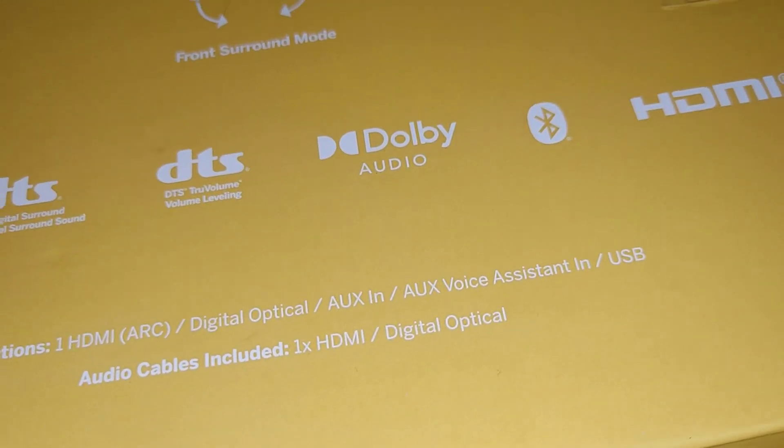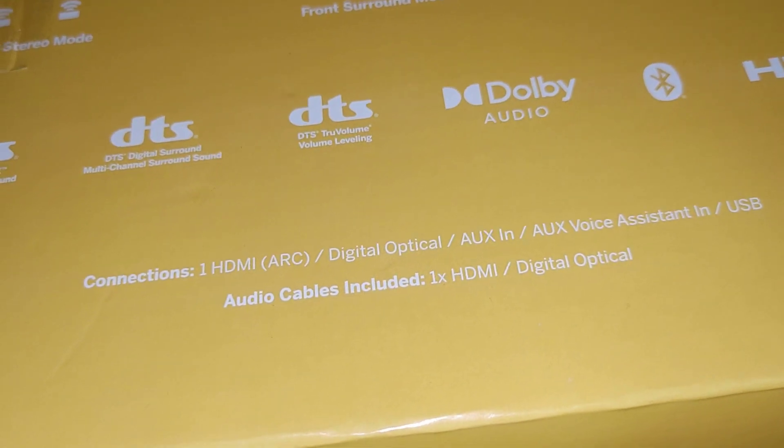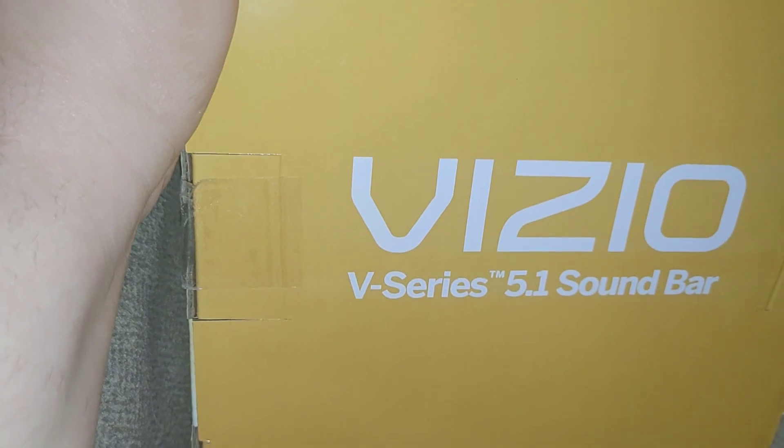Cables included: one HDMI. I'm going to have to cut all the tape on this box and open it up so we can take a look. I do have another soundbar here that is only a 4.1 channel.